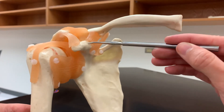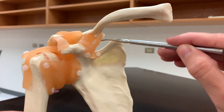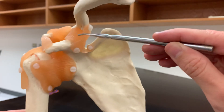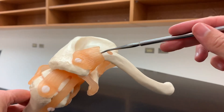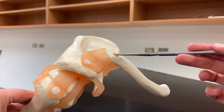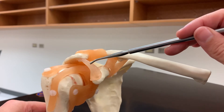Then we have the coracoclavicular ligament, going from the coracoid process to the clavicle. Technically there are two different bands here, but you can think of them as one unit — these are both called the coracoclavicular ligaments. Then we have the acromioclavicular ligament, going from the acromion process to the clavicle — it's this much wider ligament on top.